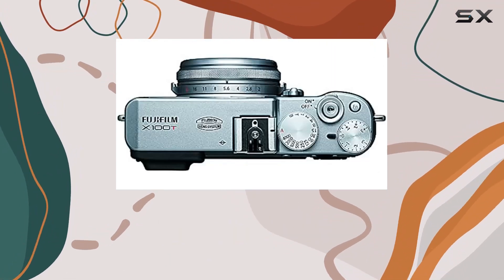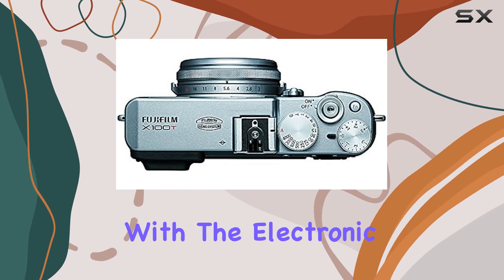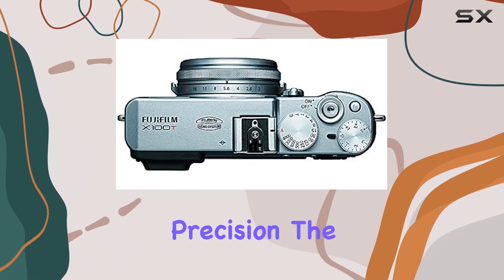The standout feature is undoubtedly the newly developed electronic viewfinder, offering a level of accuracy that elevates manual focus to new heights. With the electronic shutter clocking in at an impressive 1/32,000 seconds, you can freeze moments with unparalleled precision.